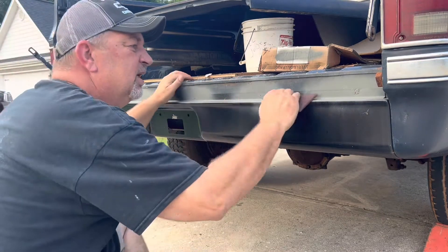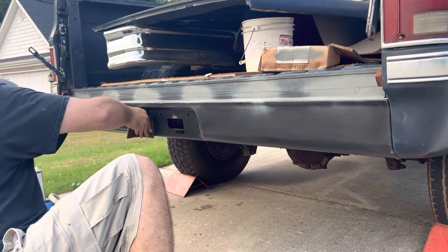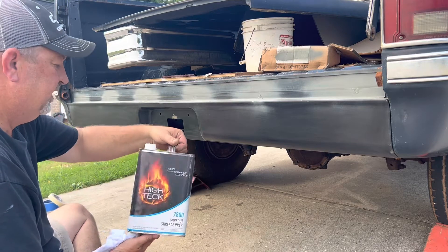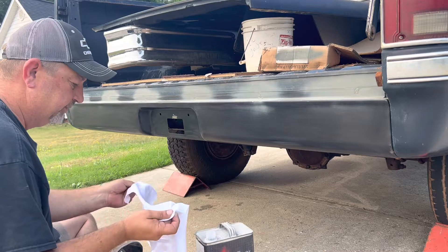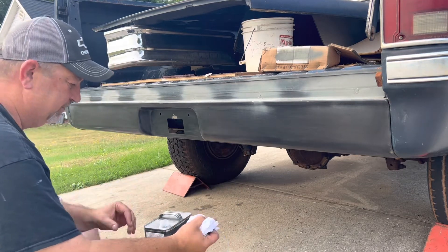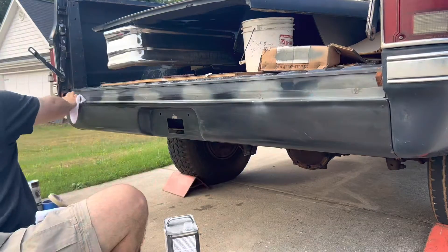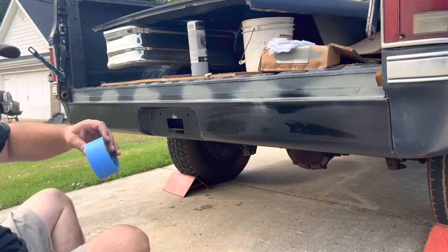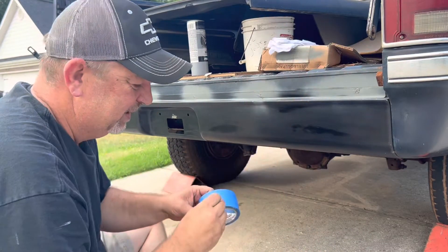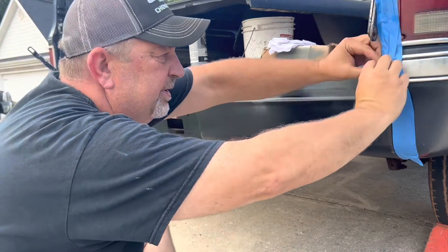We're gonna scuff this up. Now that it's all scuffed up, I have this pre-painting cleaner. I'm pretty sure any wax and grease remover cleaner stuff will do it. And then a clean t-shirt rag — I get these in a bag at Lowe's, they're awesome. I hate spiders. I just don't want to mess this up — I don't care about the rest of it, but you know, the trim and the taillights. I don't want to get a bunch of overspray on it.